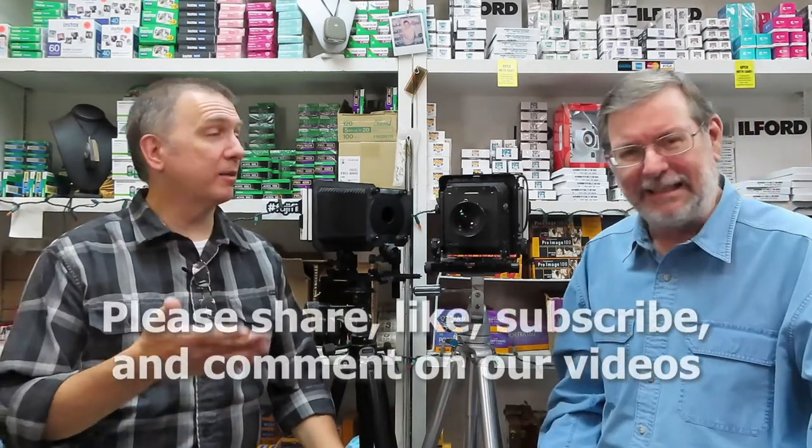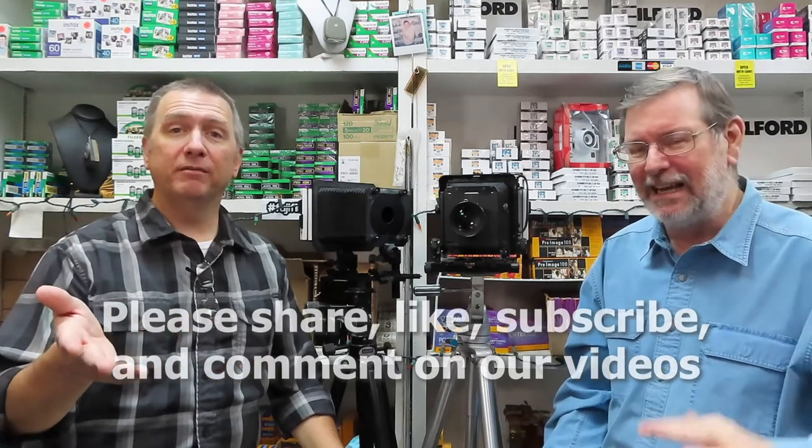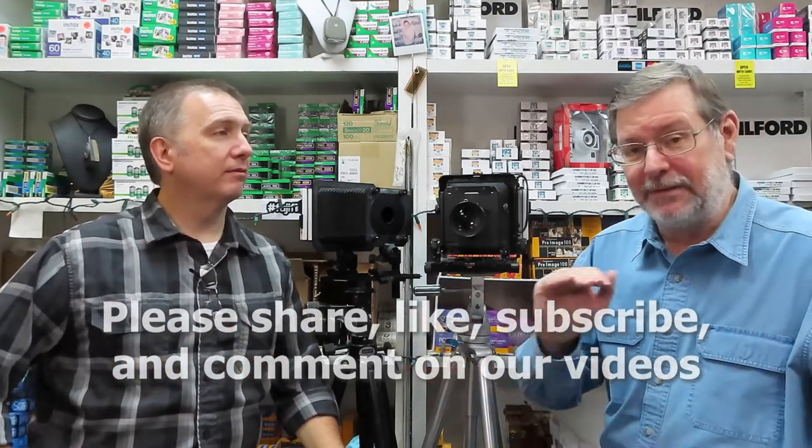We want y'all to keep subscribing — y'all are adding on just every day, I think we're getting new subscribers. It's just fantastic. Please do share, like, subscribe. Tell everybody — tell two friends. Watch us on Apple TV or your smart TV. I've actually watched our video on my big TV and we're even bigger. The bigger the view, the better our video is.